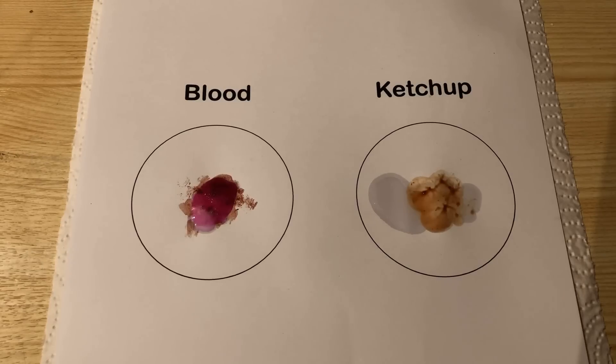The sensitivity of the Kastle-Meyer test is approximately 1 to 10,000. To date, no substance other than hemoglobin is known to react to the test.